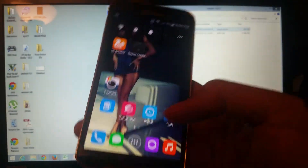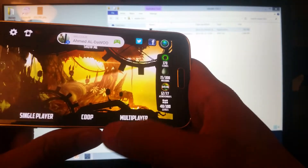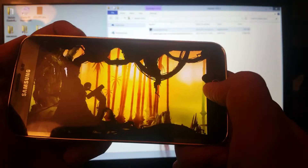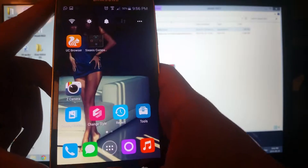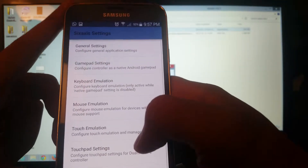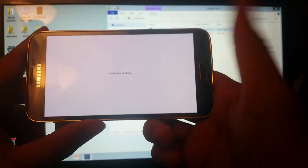Now go to the game you want to play with the DualShock. For me I'll use Bad Land since it's easy to demonstrate. Go ahead and take a screenshot of your game. Once you have your screenshot, go back to the Sixaxis app.